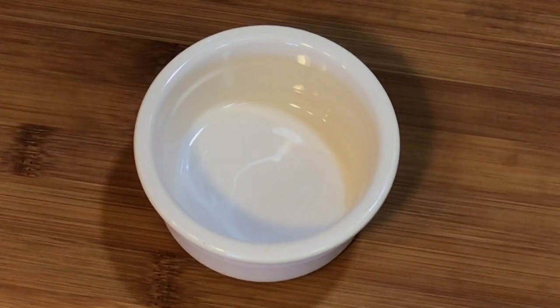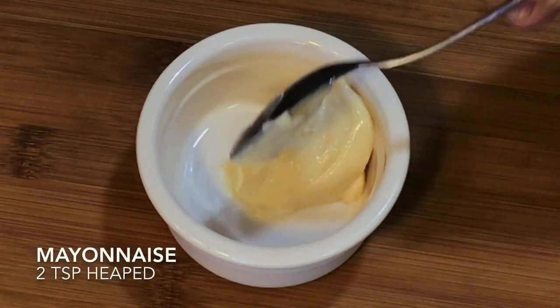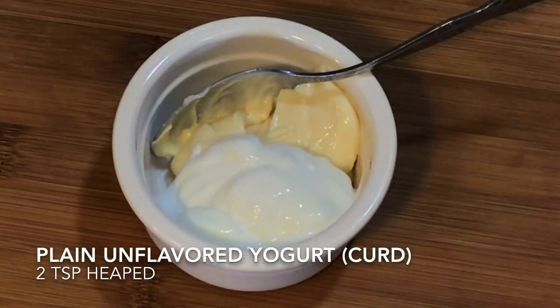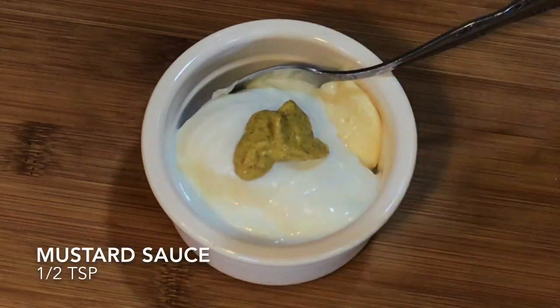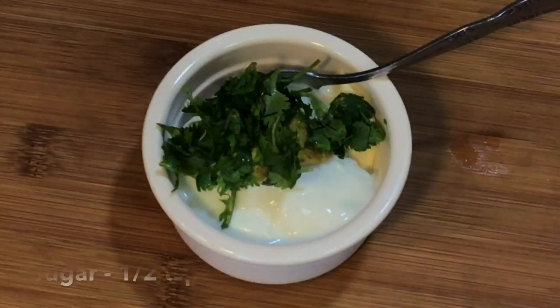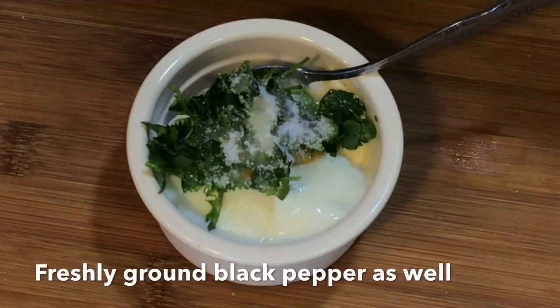Now I will show you a dip that goes very well with this. Take 2 heaped teaspoons of mayonnaise and 2 heaped teaspoons of yogurt, half a teaspoon of mustard sauce, chopped coriander leaves, and a little sugar and salt to taste. Mix well and your dip is ready.